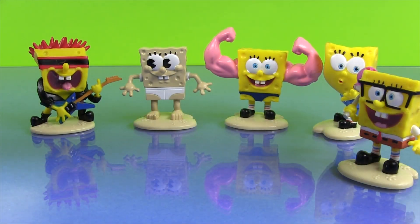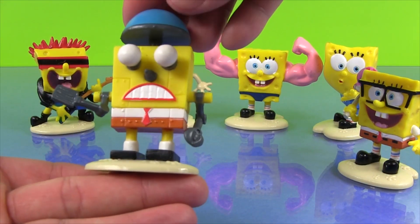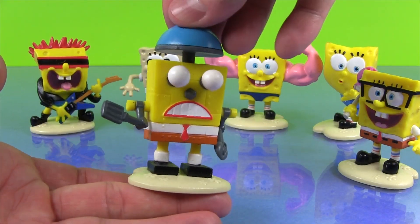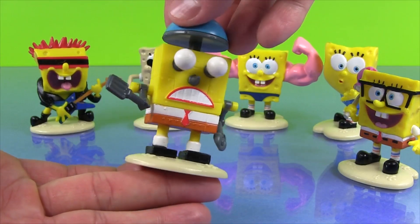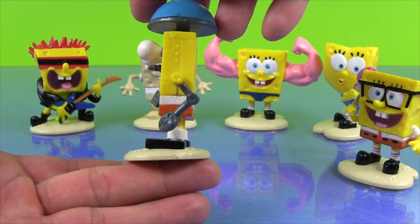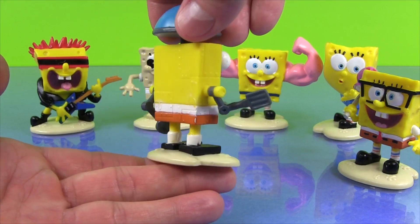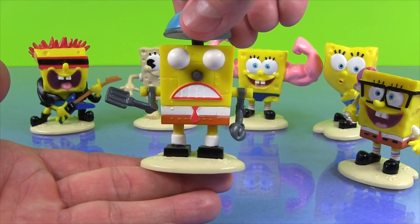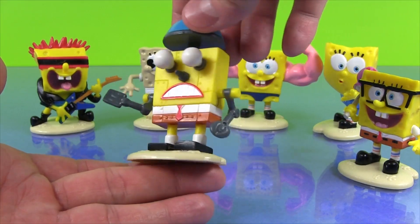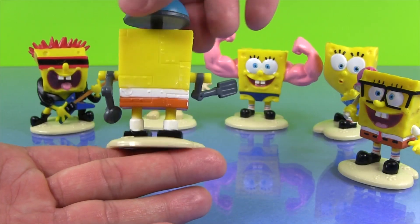And finally, our last SpongeBob figure is the SpongeBob. Look at this one — this one actually might be my favorite. I love this one. The spatulas for arms and his big lightbulb eyes. Isn't that one cool? I like all the little rivets holding his body together. I love that one. That one is my favorite — the SpongeBob.